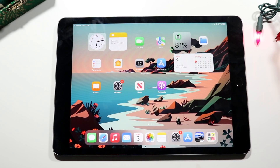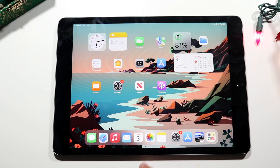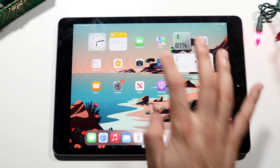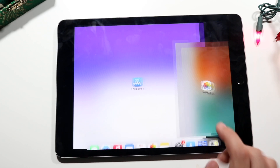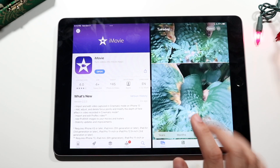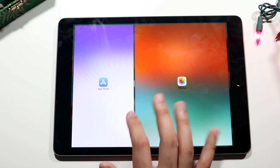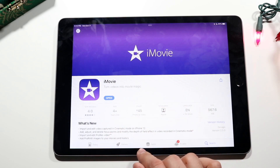A really cool feature on these iPads is split screen multitasking, which lets you use two apps at once. With the App Store open, swipe up from the bottom gently to reveal the dock, find the Photos app, and drag it to the other side of the screen. If the application supports it, it'll open alongside your current app. You can also reposition the divider to make one app larger or smaller.